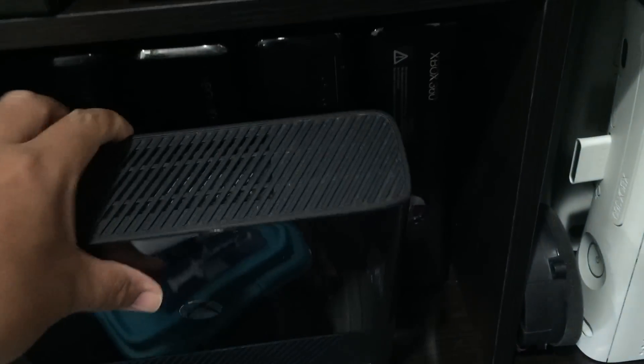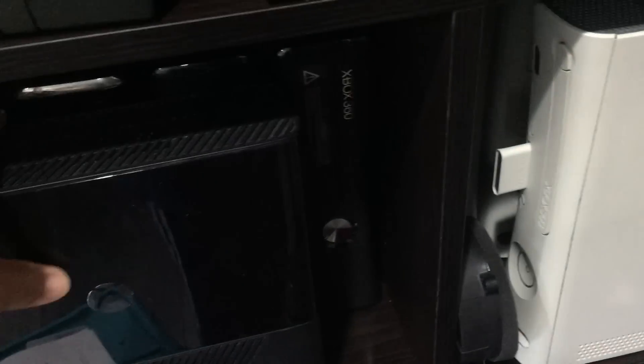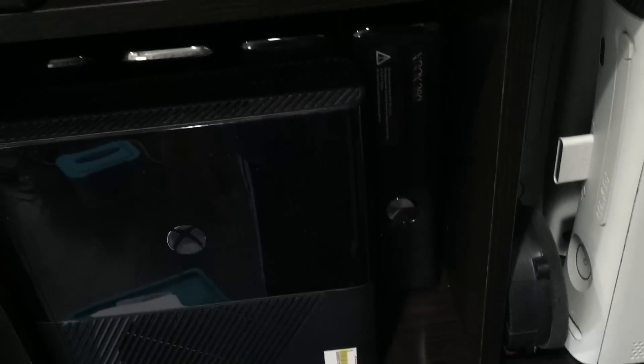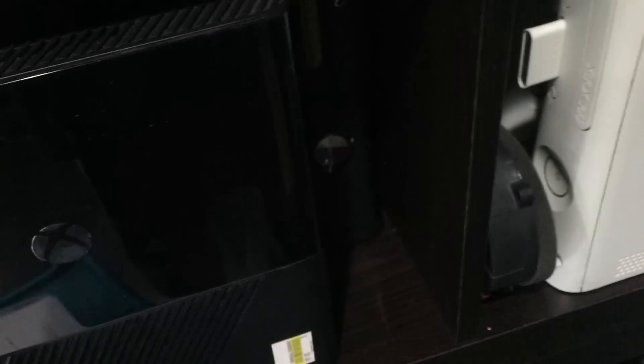And here are the 360s that I'm going to be trying to RGH. All of these are actually working. This one I got for half off at the Salvation Army — if they had it in stock for 2 weeks, they take 50% off. So I got this for like $25, and it came with the controllers and everything, so pretty cheap.